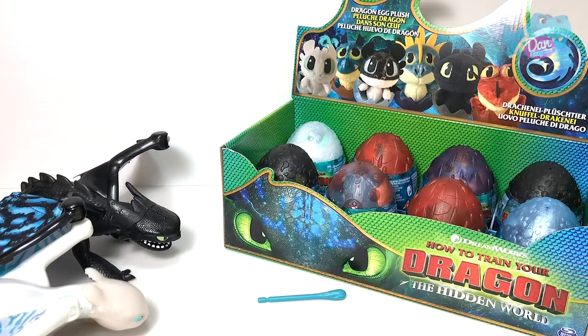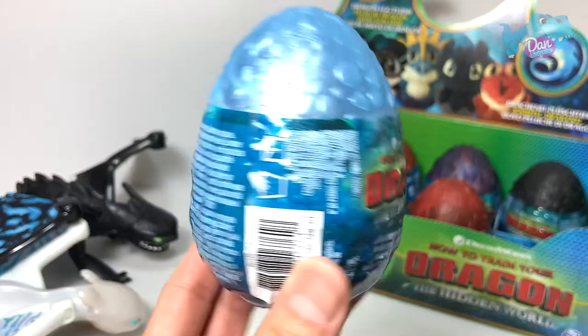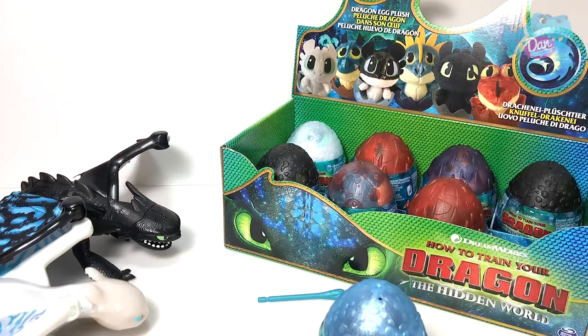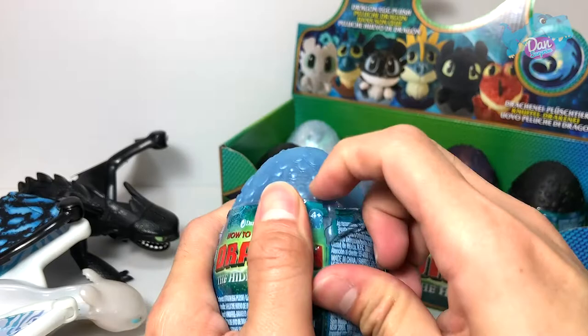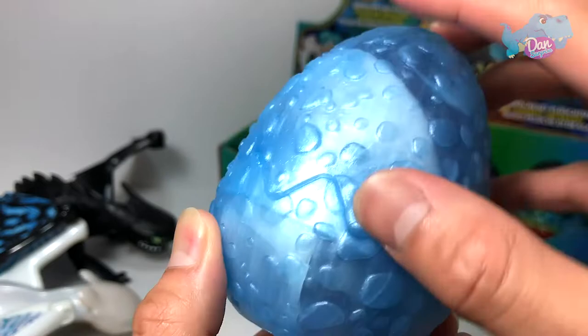It says right over there: Dragon Egg Plush. So let's find out what we've got inside. Right here we have a blue dragon egg — I got this from Toys R Us. I think they look super nice. I'm just gonna use scissors to cut this, or maybe a box cutter — that would be easier. My trusty box cutter, just to do a slit down the egg. Check out this egg — it looks pretty cool, it has a pebble-like texture.